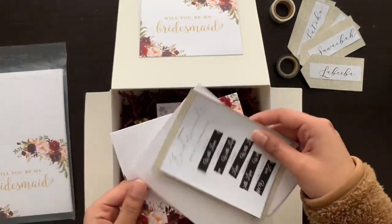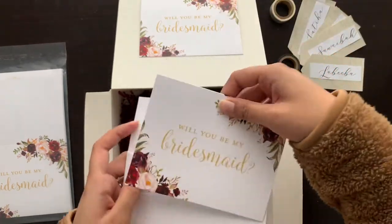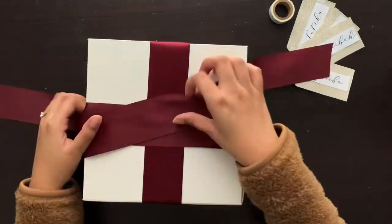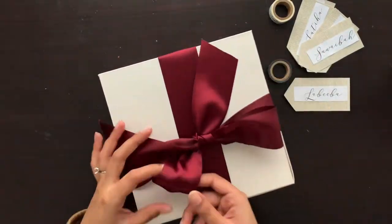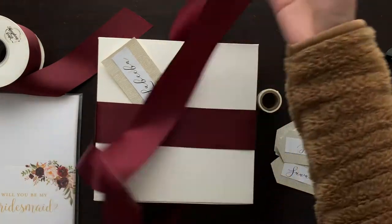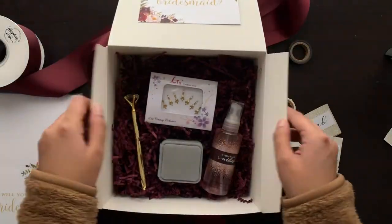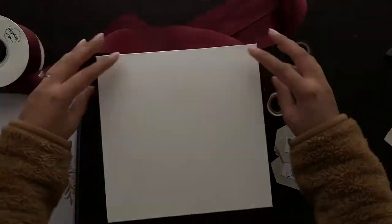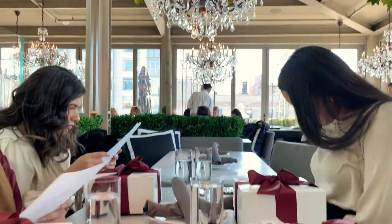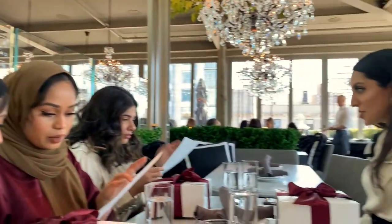I wrote each girl a personalized message and also put the information card inside the envelope. Lastly, I just tied the box with a ribbon that matched my theme. I invited all the girls to RH rooftop for brunch and it was so beautiful — I'm so happy with how everything turned out.